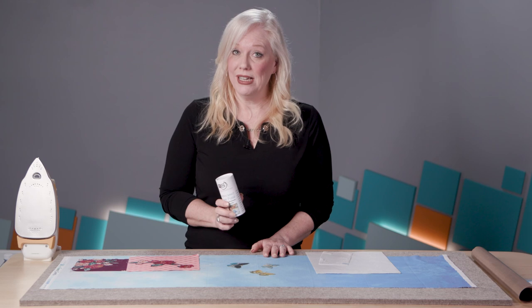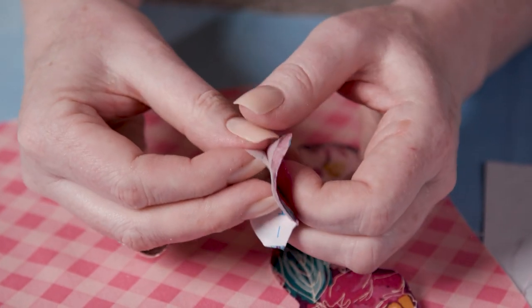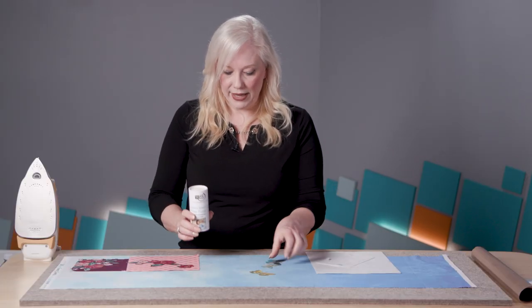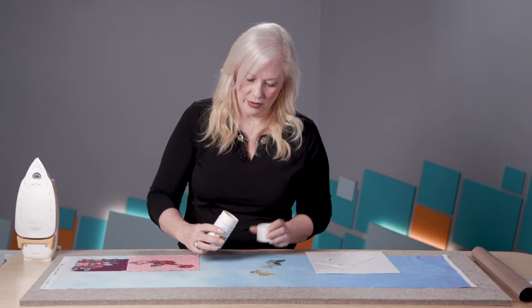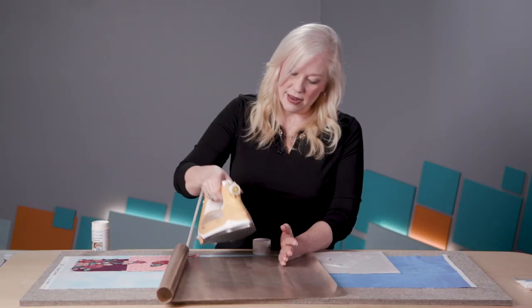If fusible appliqué is a technique you use, then you really need to check out FreeFuse. Fusible web sheets can be hard to peel and there's a lot of waste, and some glues can even get gummy and harden with age. With a powder like this, you simply sprinkle, place, and press.